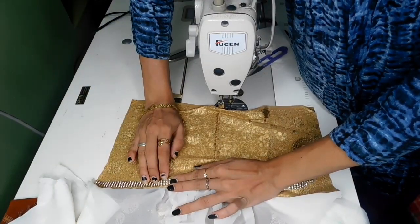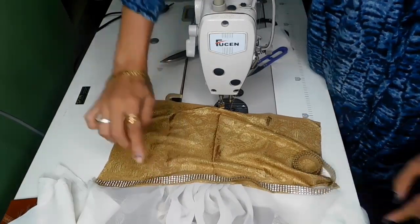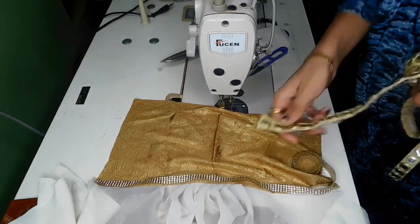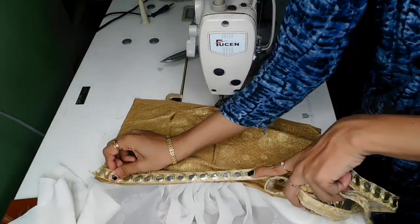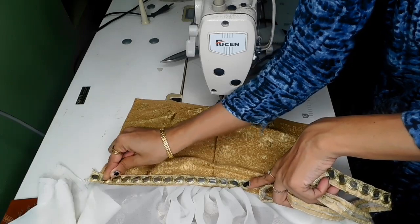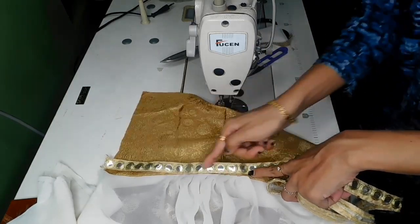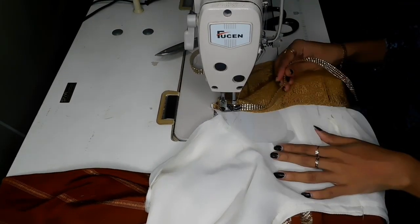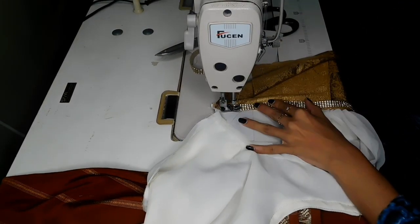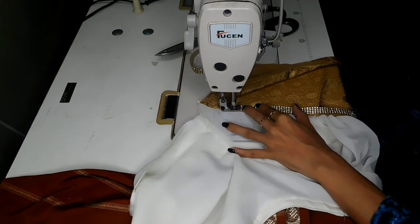For the two cloths, we're going to cut the joint. For any type, you'll need to cut the joint. Now I'm going to make the stonework, correct it, and put the stitch on the back of it.